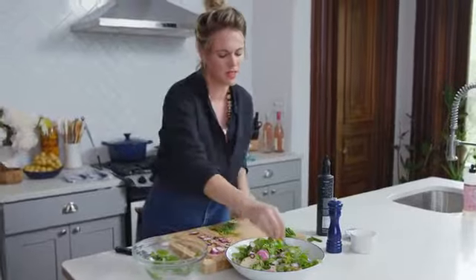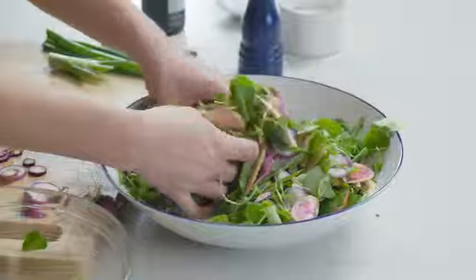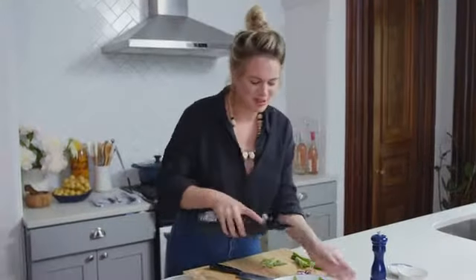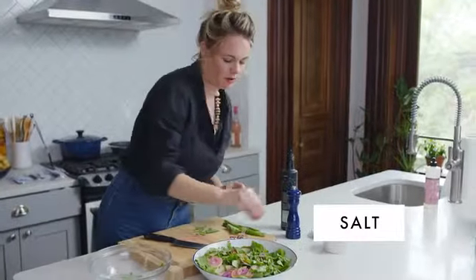This is kind of in between a slaw and a salad — it's not entirely a big bowl of leafy greens. It's sturdy enough you can serve it on its own; it has some heft to it. Now it's ready to go, and I'm just going to drizzle it with a little bit more olive oil, some pepper, and a bit of salt.